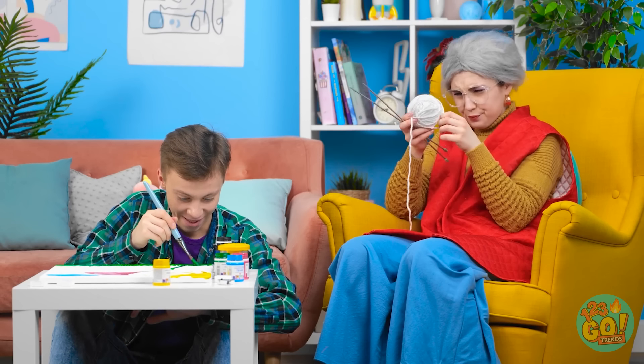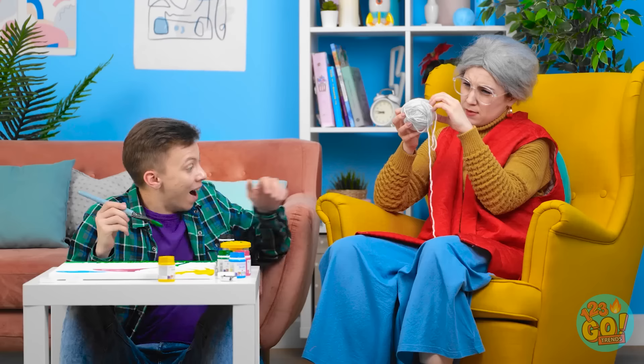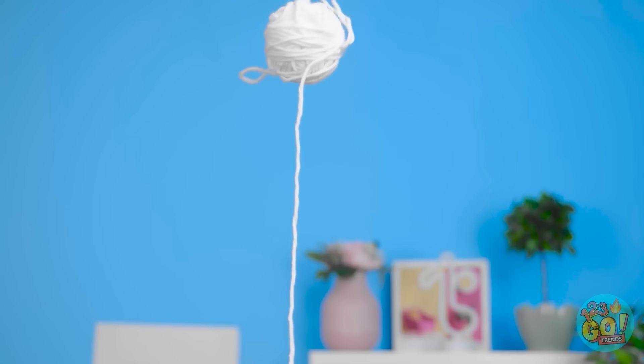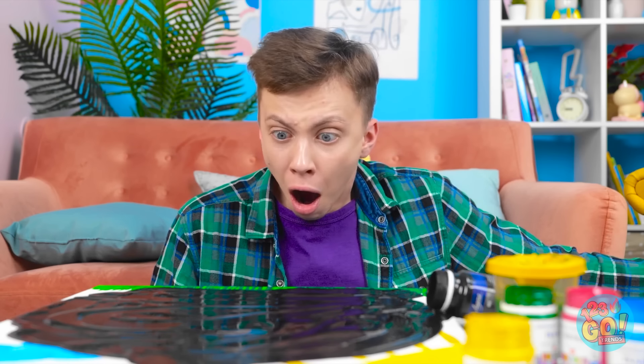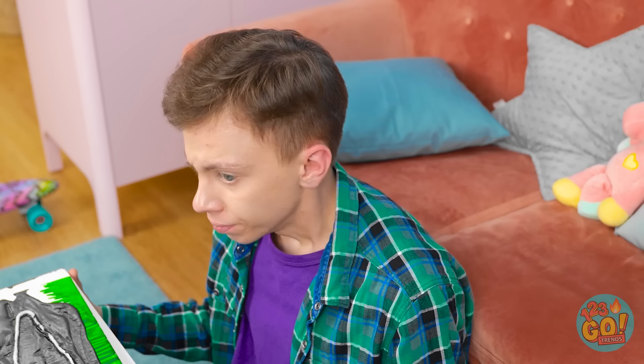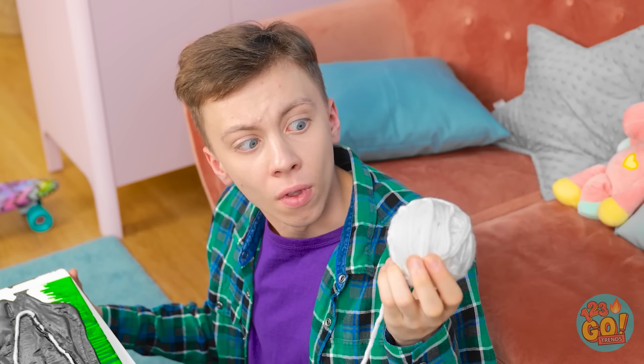How did this yarn get tangled? Wow! Grandma, look! My yarn! What a mess! No, no, no, no! My art! It's totally ruined! Grandma! Look what your yarn did! Wait. The yarn? The yarn! Of course! It's already in the paint, after all. I'm gonna do this! The black paint is on the canvas. And now for some gold-painted yarn. I've draped it across the canvas.